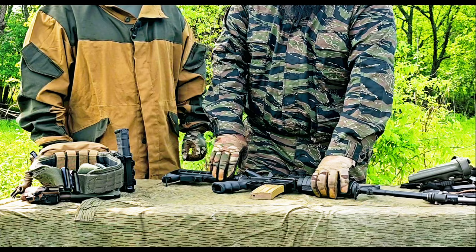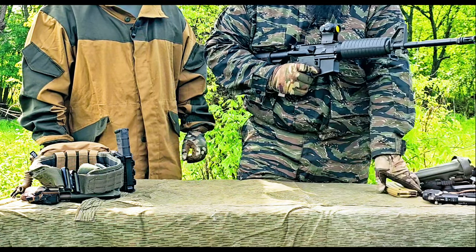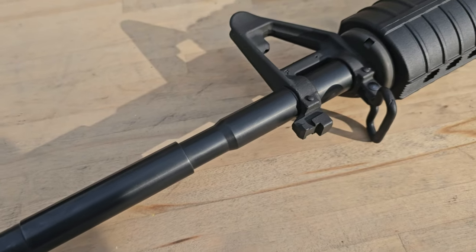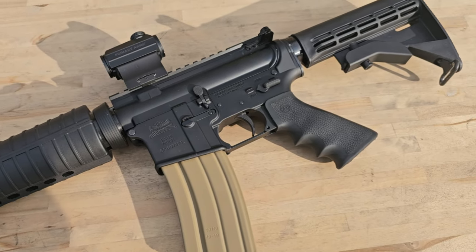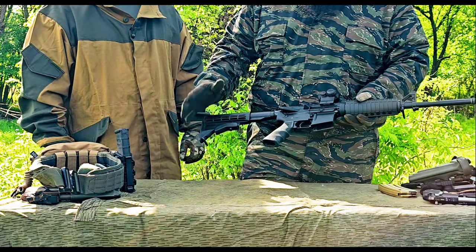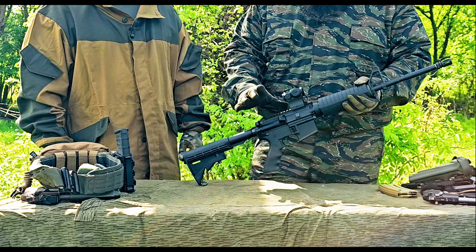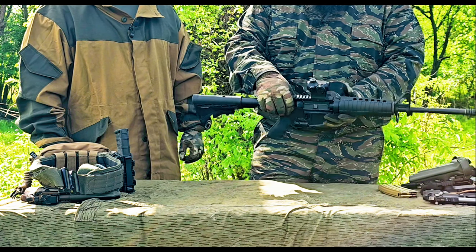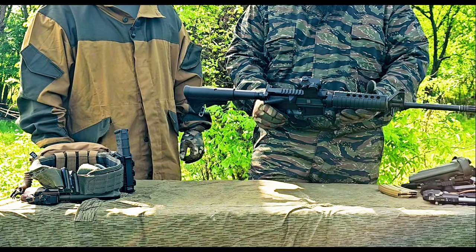Jack and Mike here again with a nice standard tabletop review on a classic AR-15 — the 16-inch PSA PA-15. For those of you looking for an AR right now, there's a lot on the market at different price points and budgets, but PSA has been bringing the PA-15 to market for a long time. It's your standard mil-spec AR with their own upper, lower, and furniture.